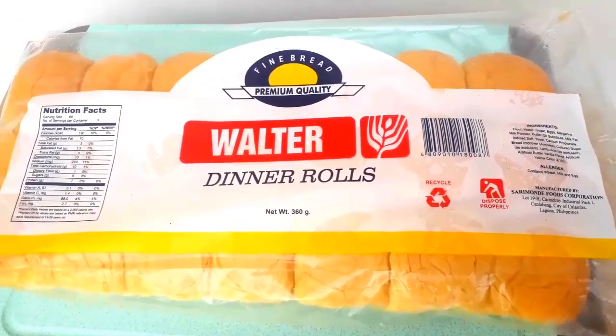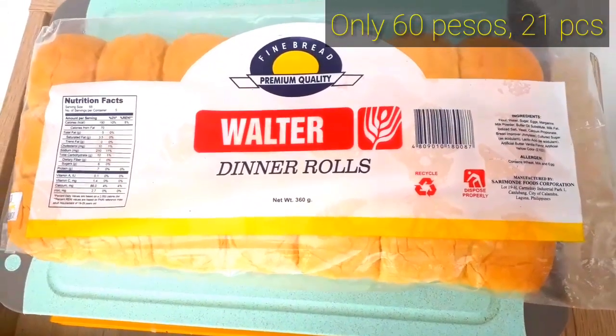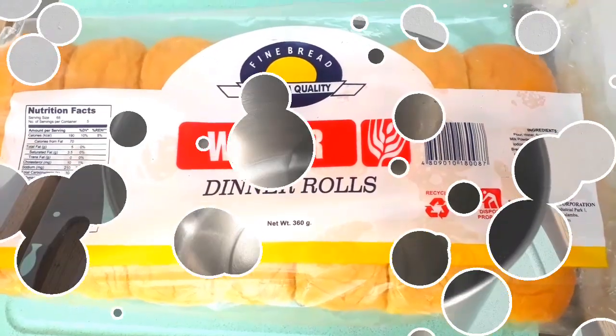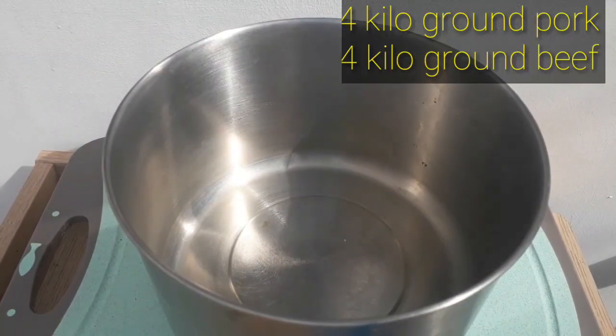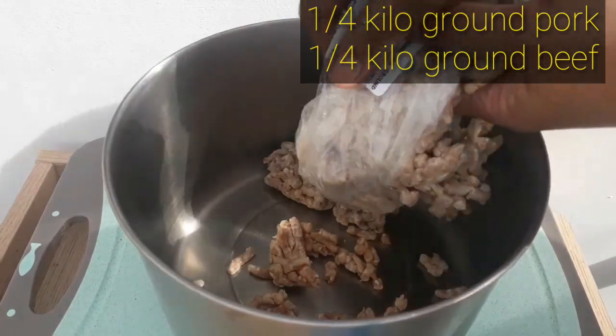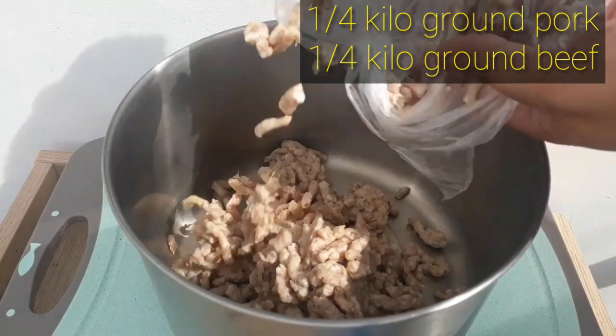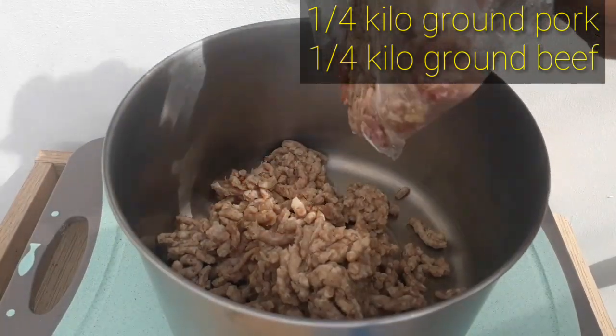The first thing you have to do is buy dinner rolls — this is just 60 pesos for 21 pieces. The first step is to combine in a large bowl one-fourth kilo of ground pork plus one-fourth kilo of ground beef, or one-half kilo of ground beef altogether.